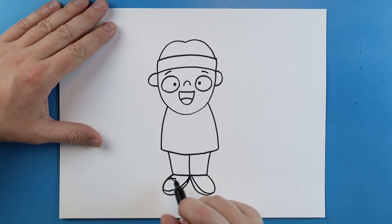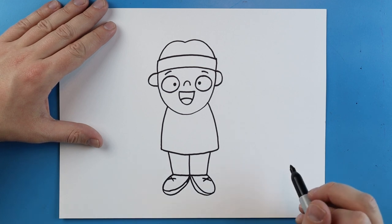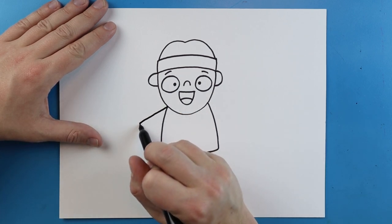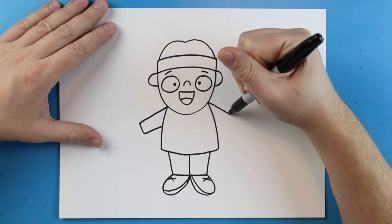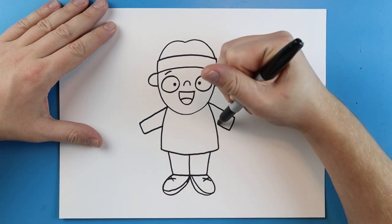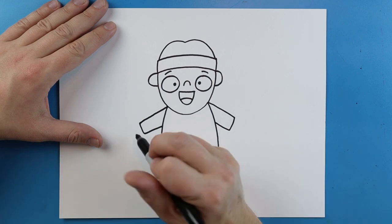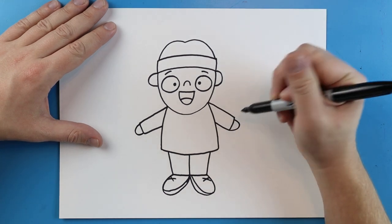Then I'm just going to draw a little X on top of the shoes. Next, we're going to add the arms. I'm going to begin here and add a line that goes out, then down and then comes back up. I'll do the same thing on the other side — going out, down, and then coming right back up towards the body. Then I'm going to add a half circle here for the hand and a little half circle on the other side. We'll just keep it simple.